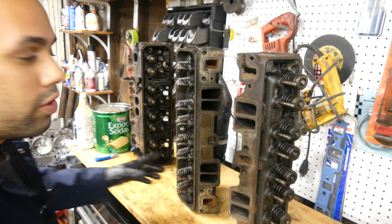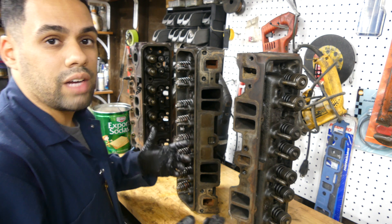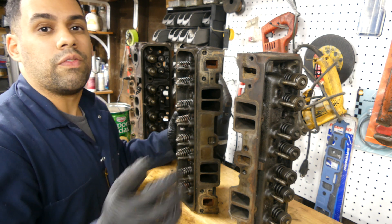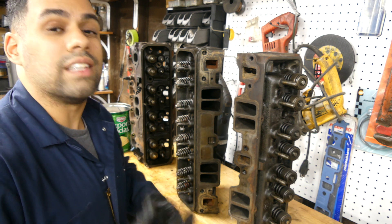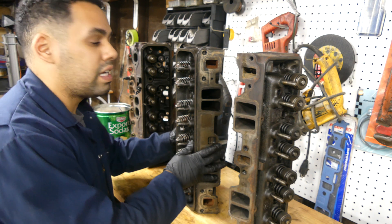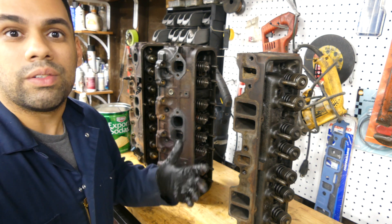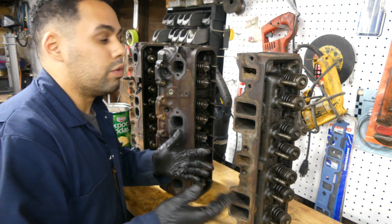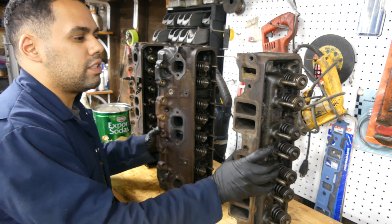We'll eventually put these cylinder heads on a motor that you probably see in the background, going into my Buick Regal as a daily driver. This is not going to be a crazy build, but in a future episode we'll have a 355 that we're going to build to try and make 500 horse, as cheaply as possible, hopefully going into an S10. The whole point of this channel is to build with as little as what we have and do your best.